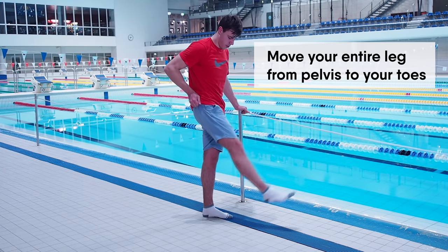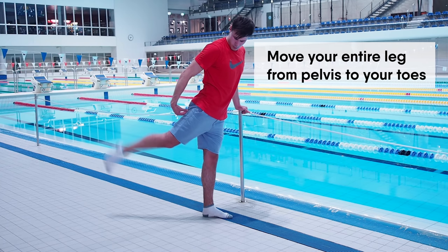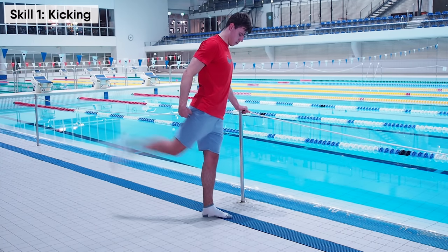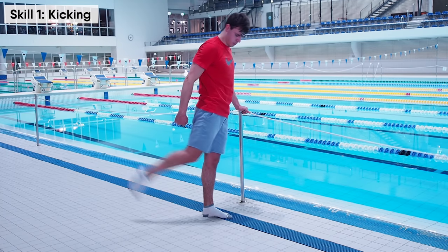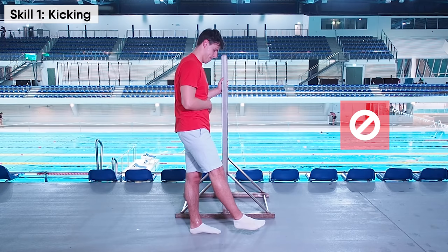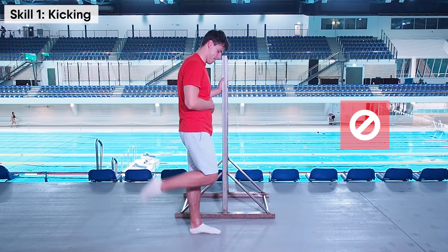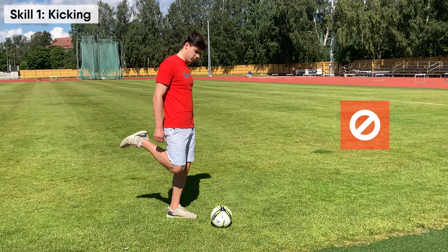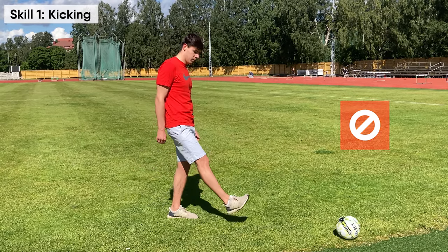Make sure that you move your entire leg from pelvis to your toes. Such a movement will give you the maximum power with each kick. You can imagine how weak a kick would be if you did it only with your lower leg — in football, such a kick will not be as powerful as the correct one.